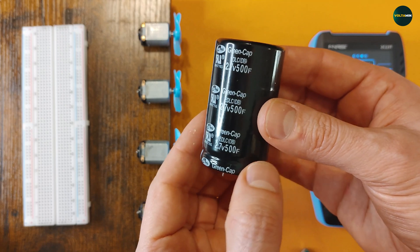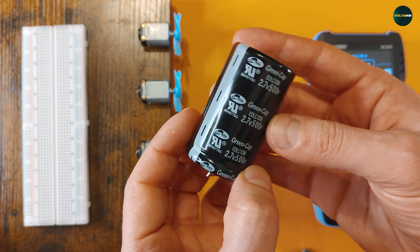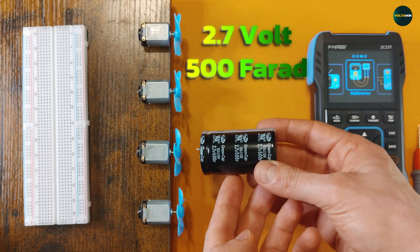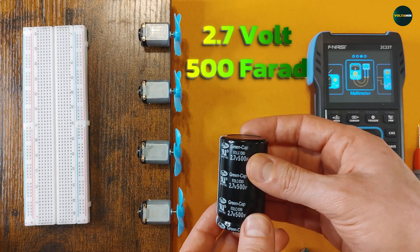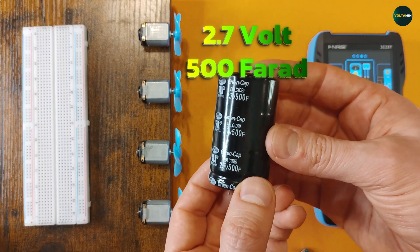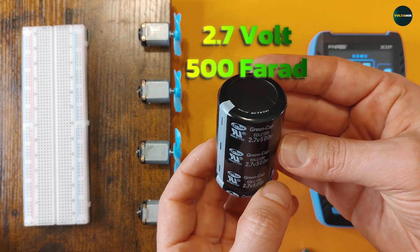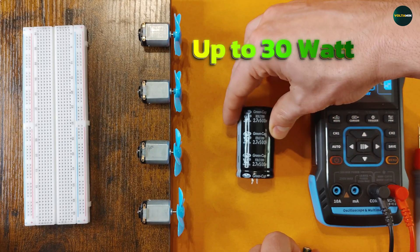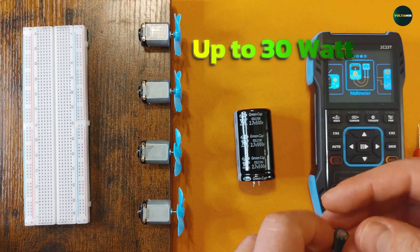Capacitor comparison. The supercapacitor, rated at 2.7 volts and 500 farads, is an absolute energy beast. Just look at its size — it's not just big, it's a monster when it comes to storing charge, capable of delivering massive bursts of power that regular capacitors can't even come close to.